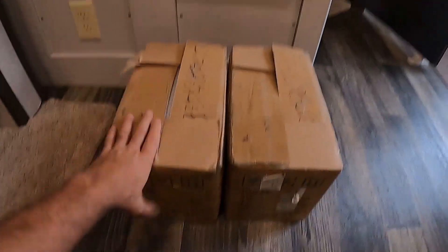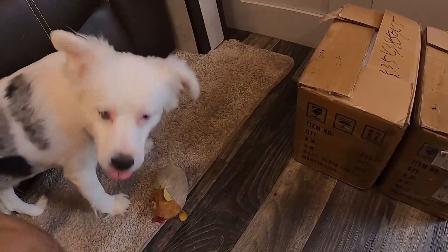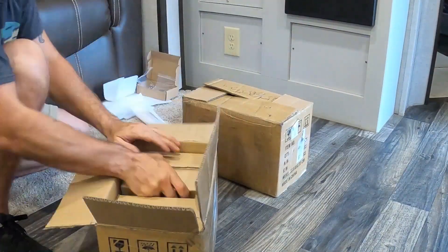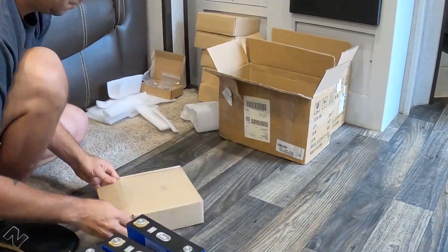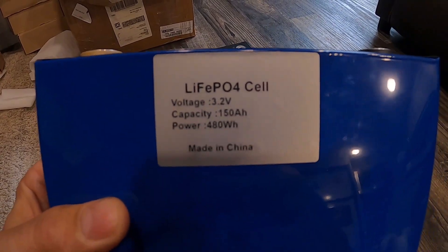I got the boxes — going to put this on a time-lapse and unbox these. It's a little wet and rainy outside so I'm doing this inside. Nova's right here with me, she says hi. After the time-lapse, we have eight 3.2 volt 150 amp hour batteries laid out.